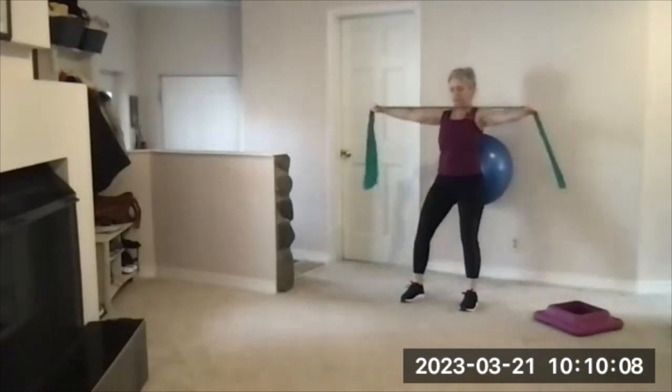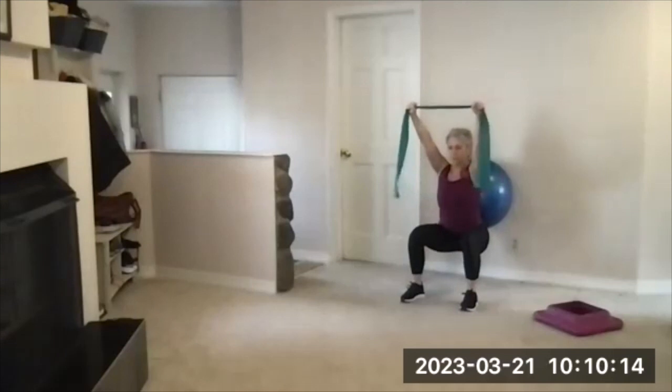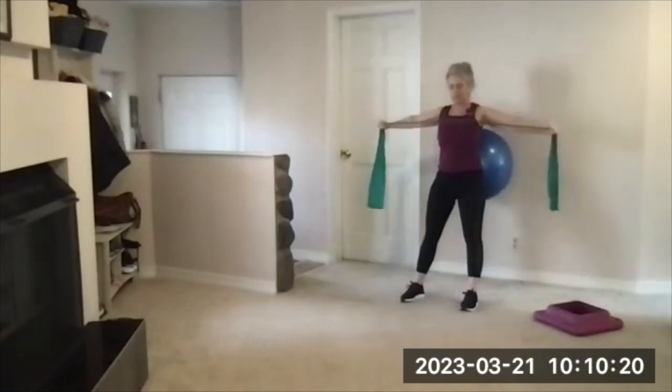Pull your shoulder blades together as you pull apart on that band. I'm using a therapy ribbon — that's what I had close by. With the ball squat, you can go a little lower than usual, and it helps us train to get our chest up and gives a nice little massage on the back.